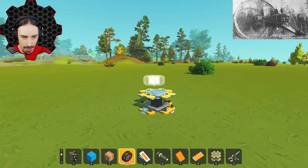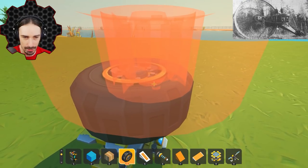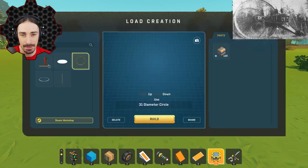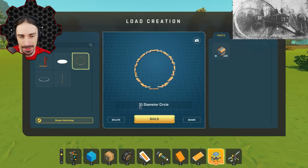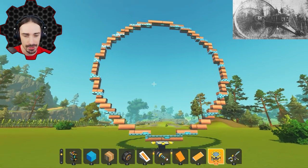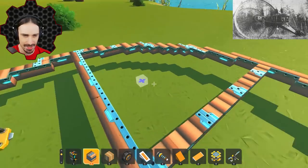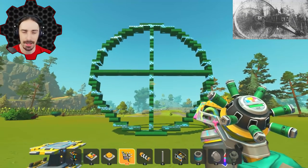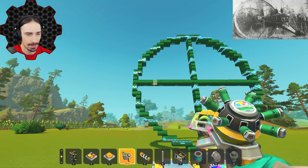I read that the big wheels were about six times the size of the rear wheels. So if I use this as the rear turning wheel and it's five blocks in diameter, the bigger wheel should be 30 blocks in diameter. It just so happens that I have saved on my lift a 31-diameter circle, which is almost perfect. In Scrap Mechanic it's going to have to be an odd diameter anyway so it has a one block center point for the bearing. I'm going to stick with four spokes to keep it lighter.